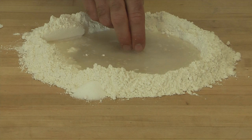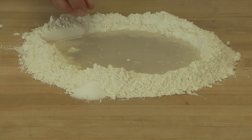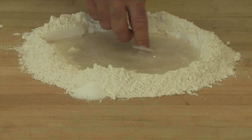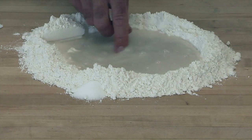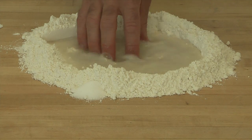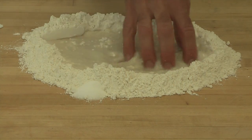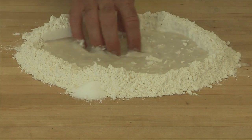As soon as you feel the grains become soft, then you can start mixing in the flour. So we're waiting just for a minute for the yeast to soften. Okay, they're starting to get soft now, and you can see the water becomes cloudy. So you start moving your fingers around, slowly incorporating the flour from the outside into the center.